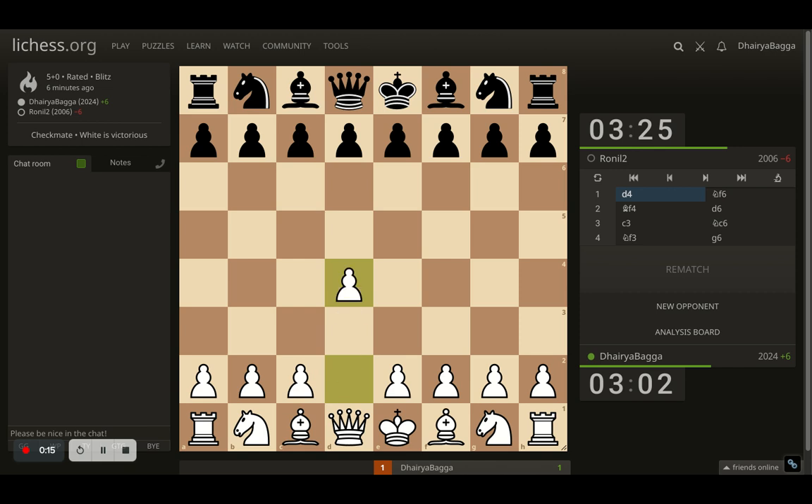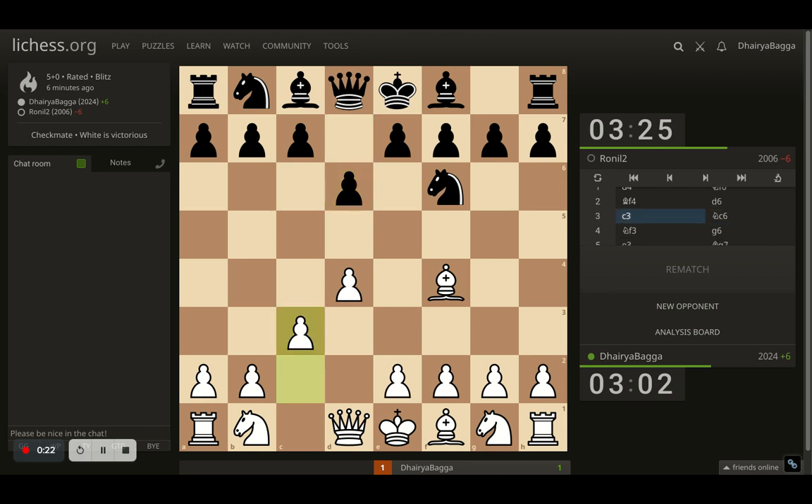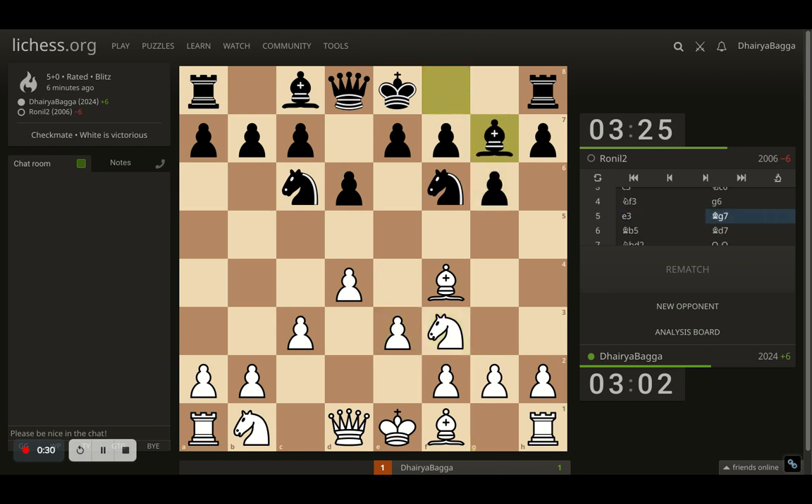The game starts off with d4. Opponent goes with Nf6, I play Bf4, opponent plays d6. I play c3 — I am going for the London System setup, as you can see. Knight settles up. Opponent plays g6, I go for e3, and opponent fianchettoes the bishop onto g7.